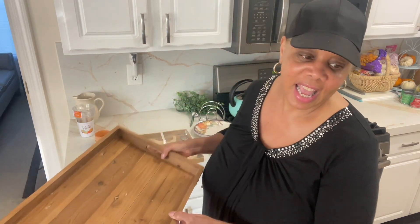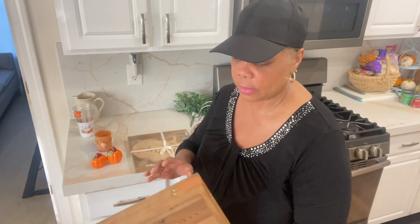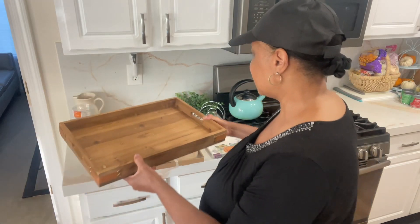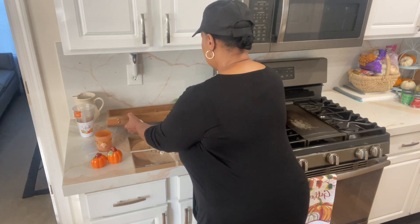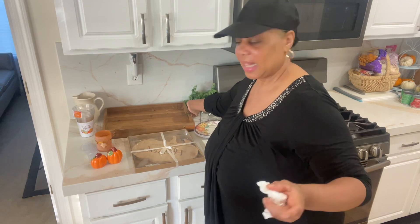Have you ever been to Dollar Tree and wondered what to do with all these little things? You can do a tiered tray, but I always like doing a vignette. Dollar Tree has a nice little wooden two-tiered vignette for five dollars, but the screws didn't work, so I'm using this beautiful wooden tray instead. I like the warmth it brings against my counters and black backsplash — it adds texture. I'm going to use these boxwood picks from Dollar Tree.